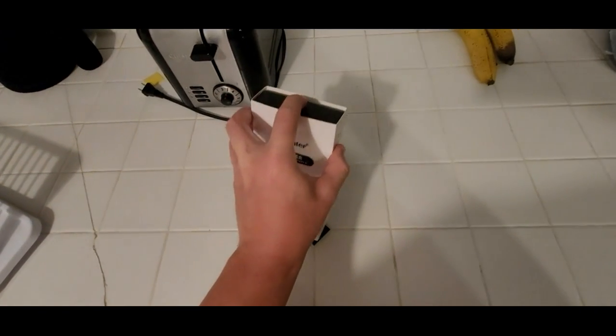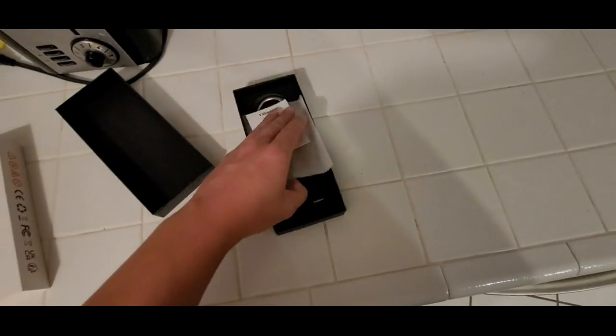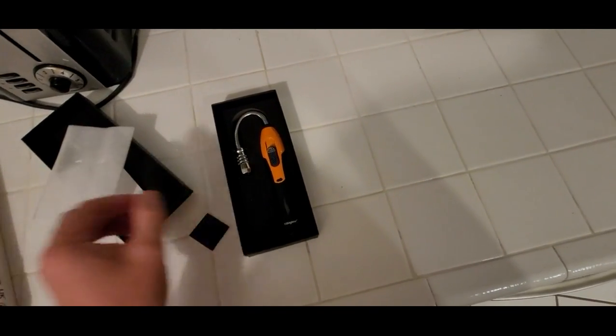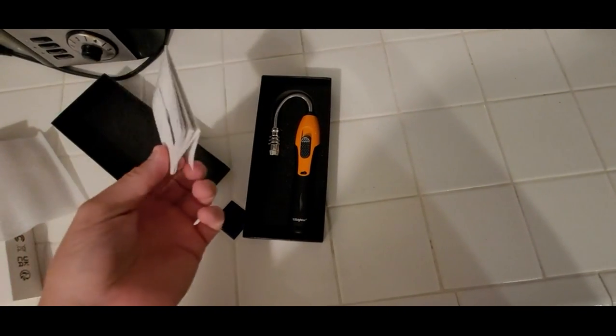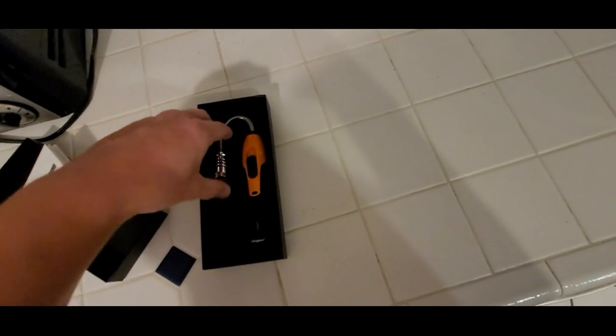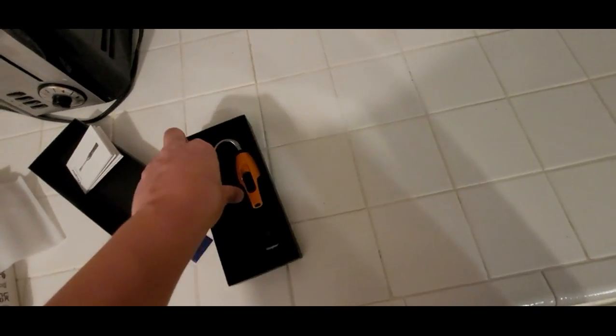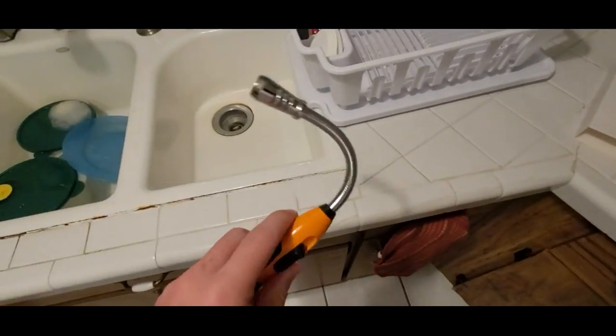This is what the lighter comes in — it's pretty nice. I've already gone ahead and filled it up. You get a little instruction manual, it's okay at best, but you don't really need too much of a manual for a lighter. Here it is, stuck in the high-density foam.